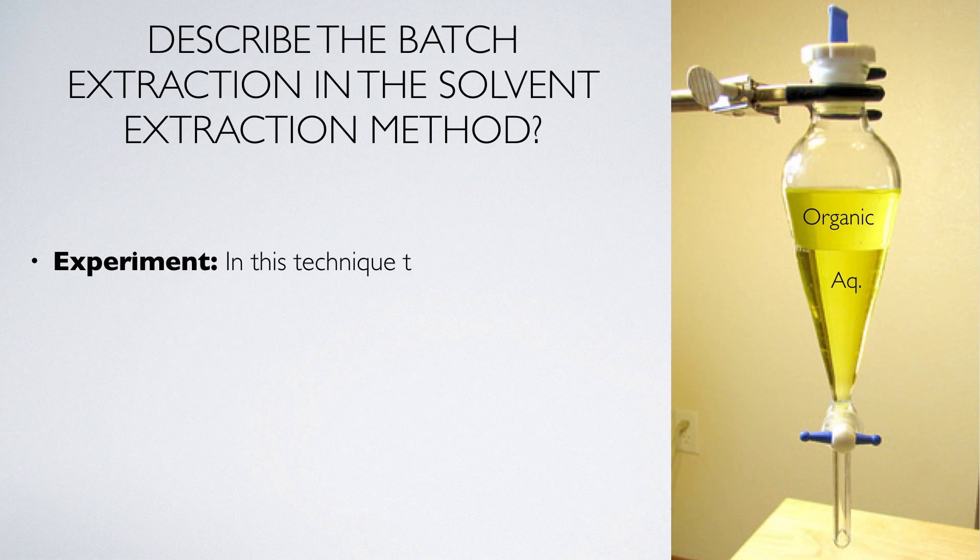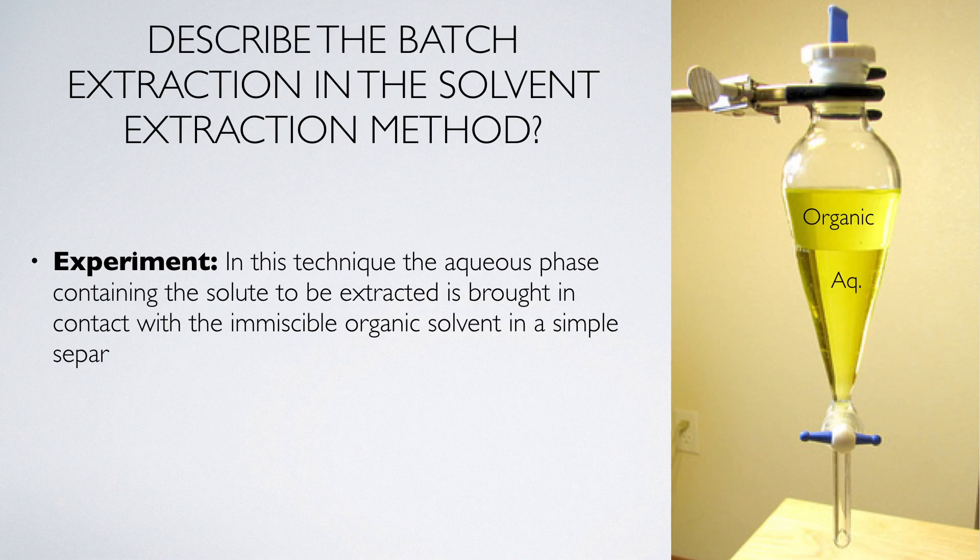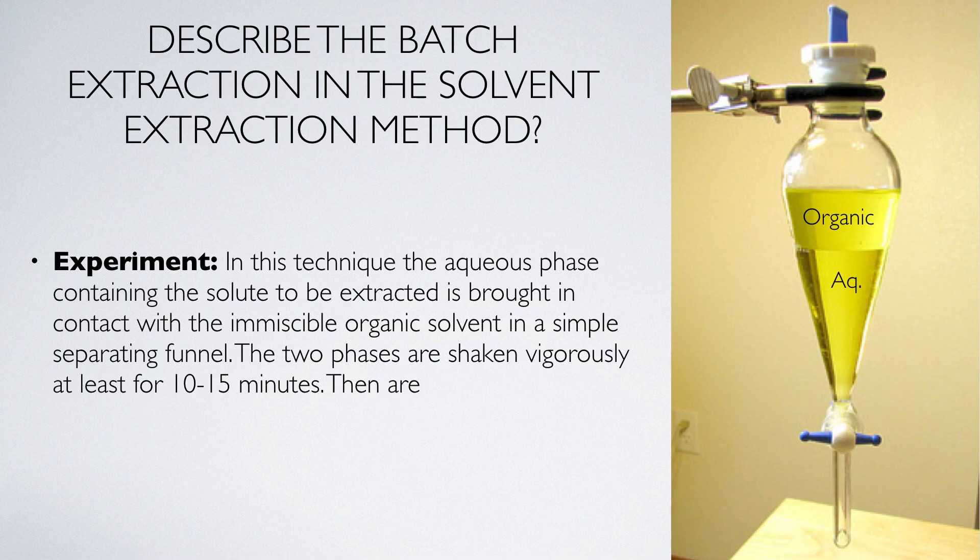In this technique, the aqueous phase containing the solute to be extracted is brought in contact with the immiscible organic solvent in a simple separating funnel. The two phases are shaken vigorously, at least for 10 to 15 minutes, then are allowed to attain the equilibrium.